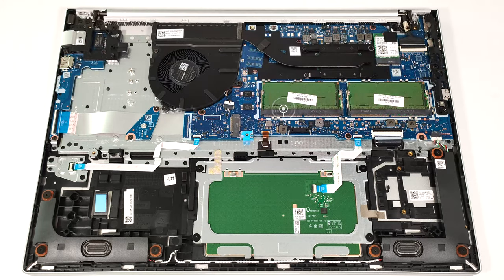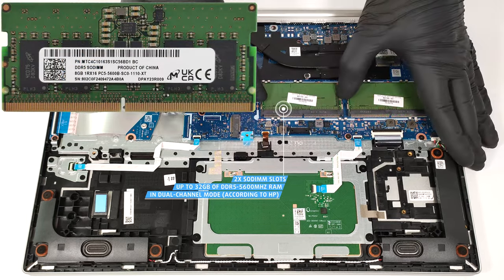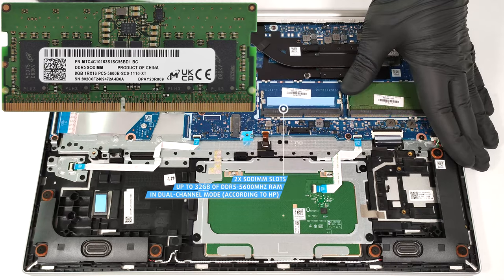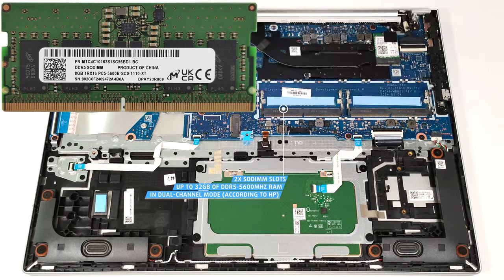According to HP, the two SODIMMs can handle up to 32 GB of DDR5 5,600 MHz RAM in dual-channel mode. However, since the CPU can support up to 96 GB, this laptop likely wouldn't have issues running a larger amount of memory than the official manufacturer's specified limit. Each module is additionally cooled by a thermal pad from below.